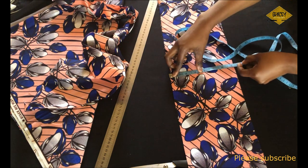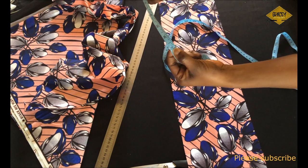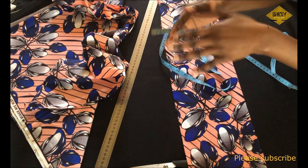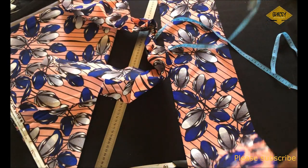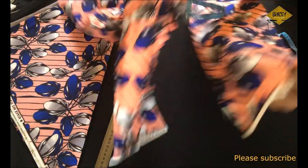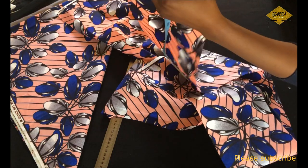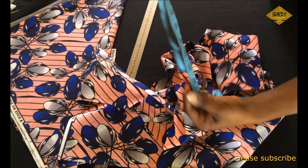For the band, I want it long enough to tie into a belt, so I'll cut a piece of fabric about 7 inches wide and 70 inches long. The finished band width I want is 3 inches — I cut 7 inches wide because I'll fold it in half and use half an inch on both sides to attach it to the skirt. That is why it is 7 inches wide and 70 inches long.